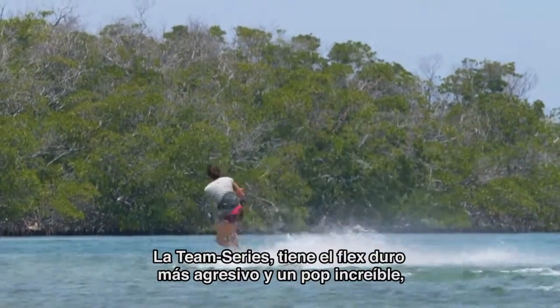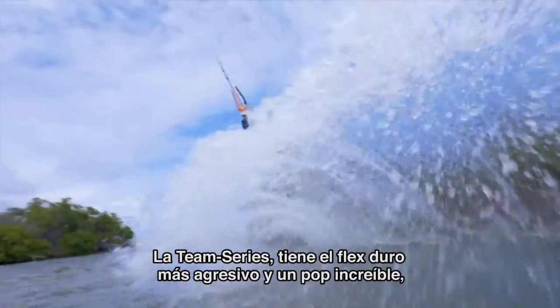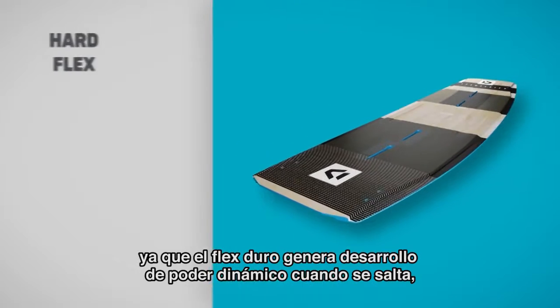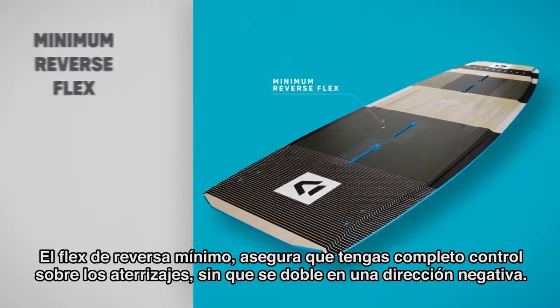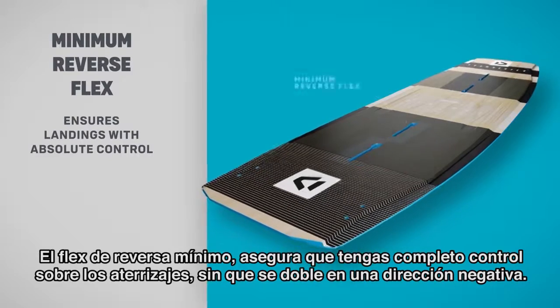The Team Series has the most aggressive hard flex and incredible pop. The hard flex generates dynamic power development when jumping and more stiffness for better control on hard landings. The minimum reverse flex ensures landings have absolute control without bending in a negative direction.